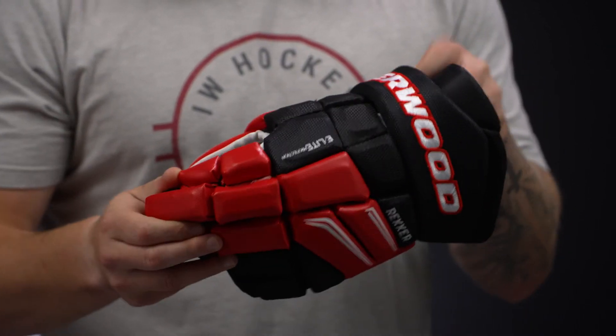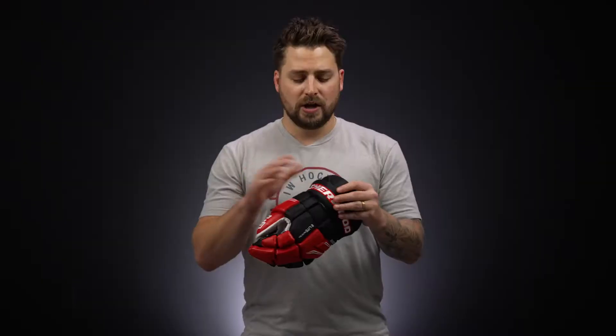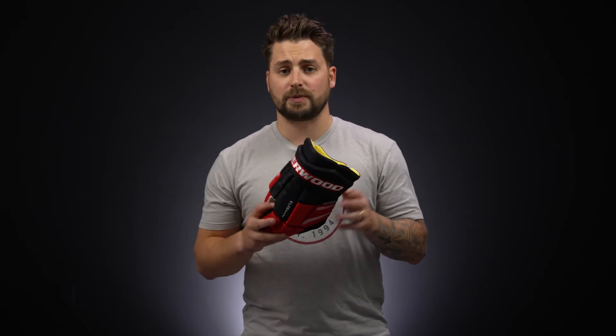Up in the cuff roll this is going to be a standard foam, and then in the cuff you're going to have a standard and dense foam construction, so a nice combination up top giving you that added slash protection.